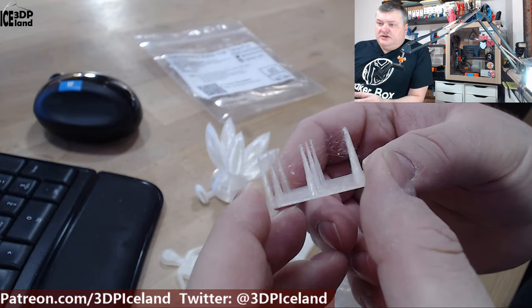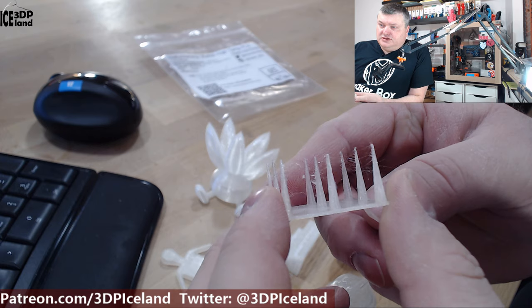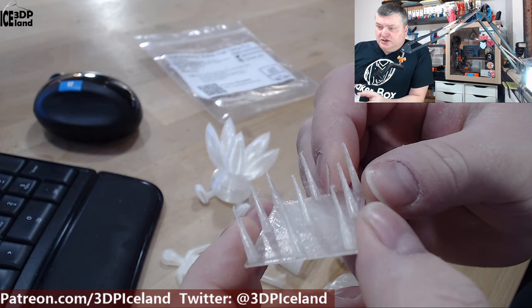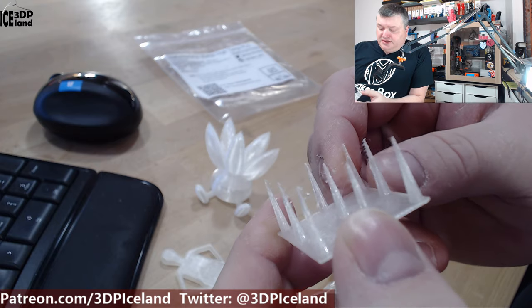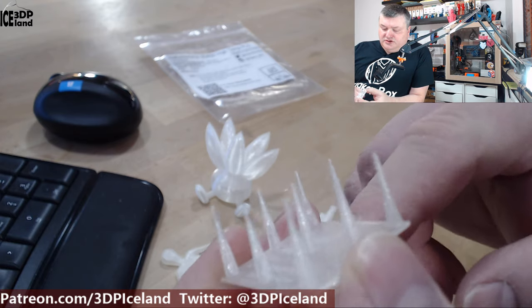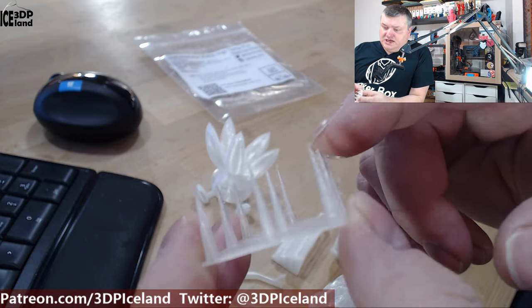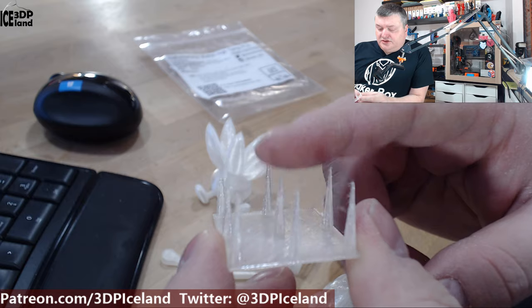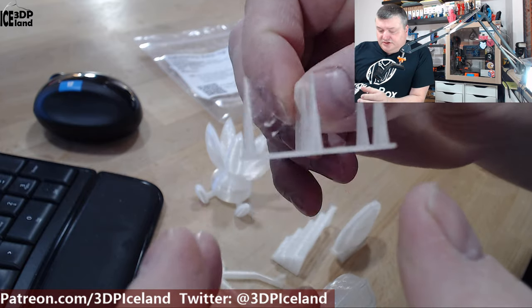The first print was this stringing test. As you can see, there's somewhat of stringing in the topmost part, but very thin stringing. Maybe I have to disable C-HOP for this filament — the spikes are in good shape and good detail — so maybe just disabling C-HOP should get rid of the stringing, but it's nothing too serious.